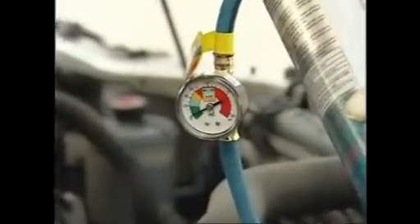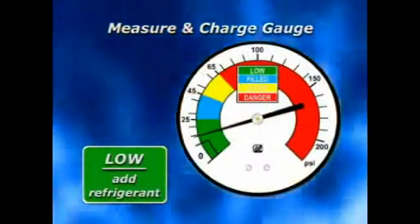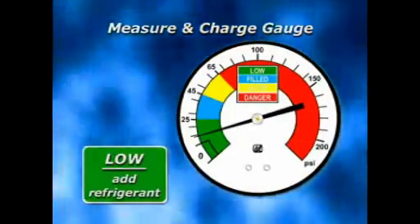With the inline pressure gauge, you can check the refrigerant level before charging. If the needle is in the green band, the refrigerant level is low, which means you will need to add refrigerant.